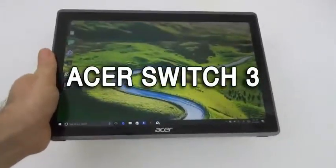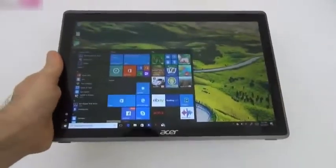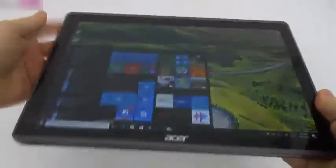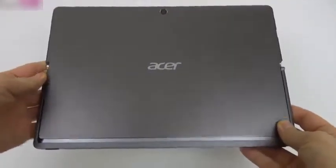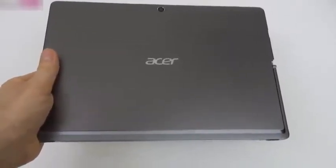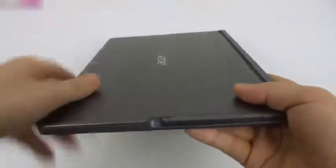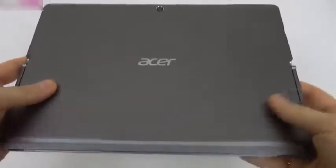We're looking at the Acer Switch 3 for a full review. We're dealing with a two-in-one device launched at the end of April, running Windows 10 — basically a combo of a tablet and keyboard meant to replace a laptop. It's already got the Red Dot Design Award, features a metal shell, a kickstand, and is positioned as a better-specced Chromebook alternative and a cheaper Surface Pro alternative. It measures 10mm in thickness, is made of solid metal, and weighs 907 grams.